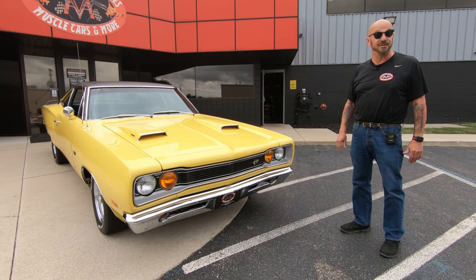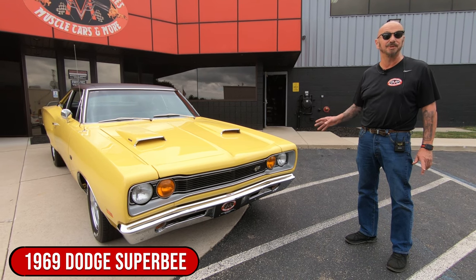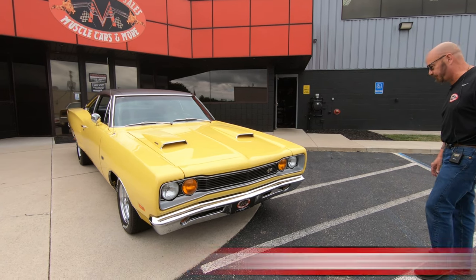Hey guys, it's Craig of Vanguard Motor Sales. I got a hot one for you today — 1969 Super Bee, numbers matching 383. You're going to love checking this one out. Let's take a look at this beautiful car.